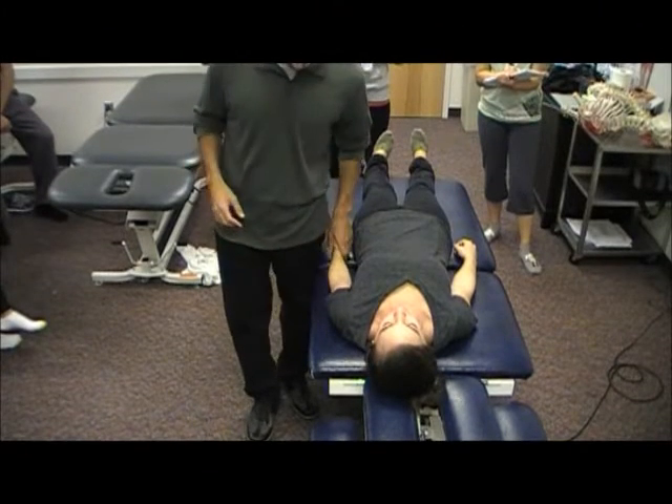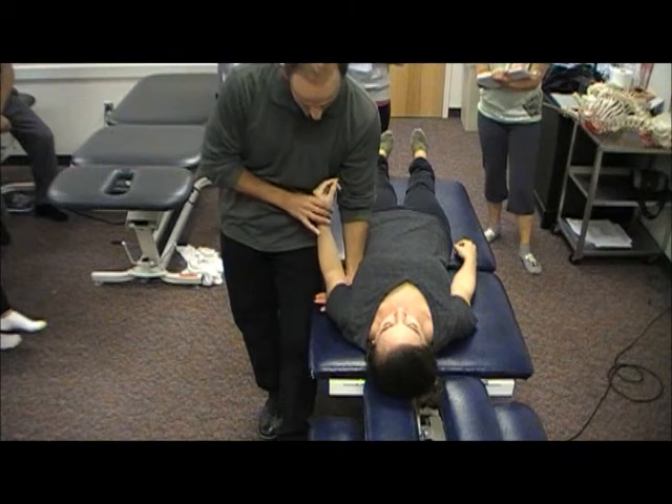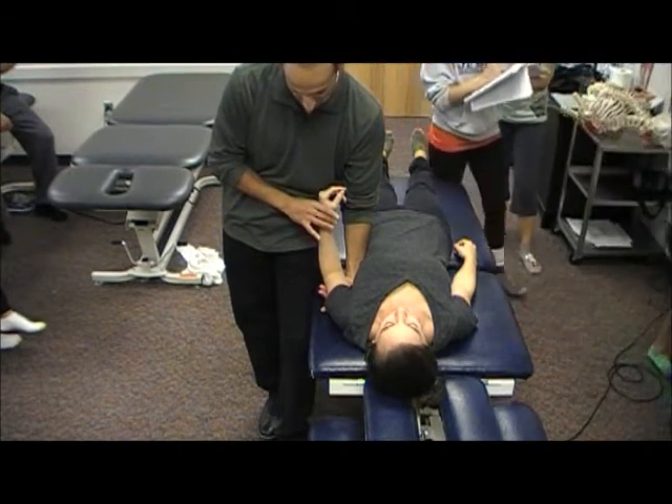So here, just a normal position. We're going to test for more of an ulnar nerve bias. Start off in neutral position and establish resting symptoms.